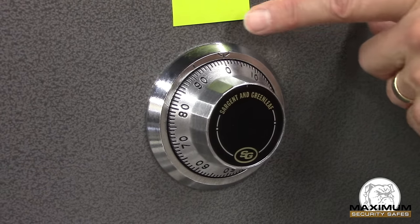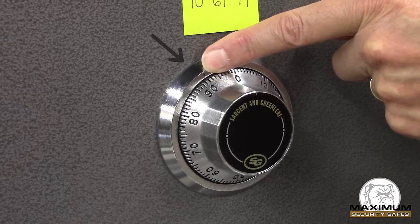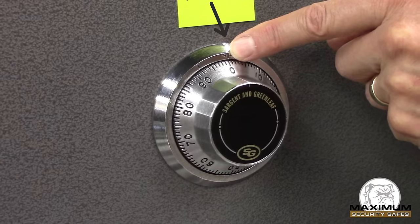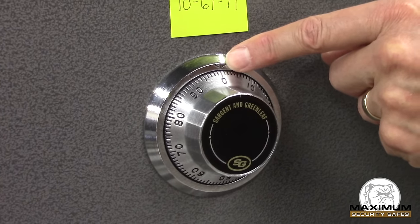You'll notice first on the ring around the dial I have two indexes. This first index at about 10:30 on the dial is the change index. Here is the opening index, and we're going to do everything in this exercise with the opening index in mind.